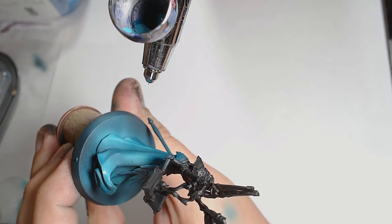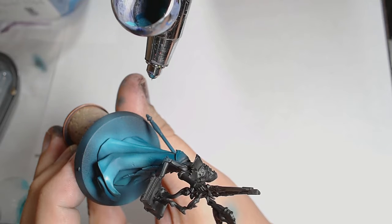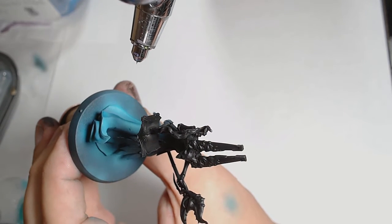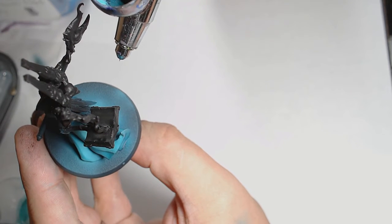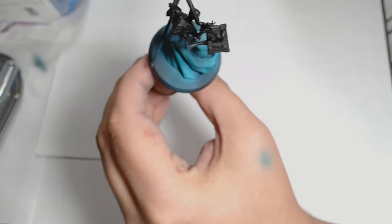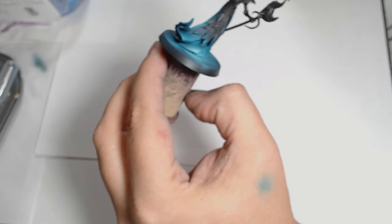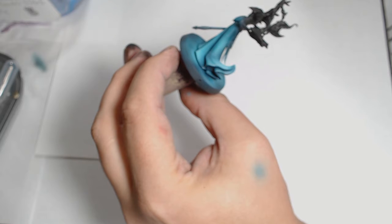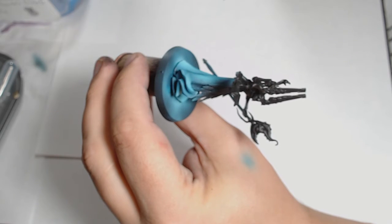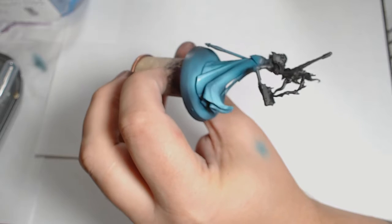Next is Caribbean Blue from Scale 75 mixed with the Leos model colour range green-grey. I'm throwing that onto the upper reaches of the robes where the light is going to hit the most prominent areas, being careful not to overspray too much into the recessed areas. With even more green-grey added in, I'm throwing it from a really high angle — almost 90 degrees — focusing on the extreme edges of the robes to really pick out those bright areas.